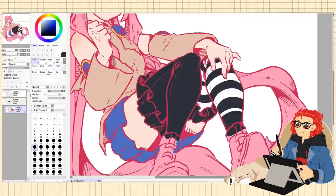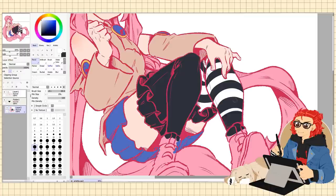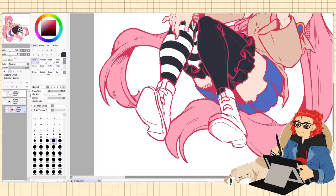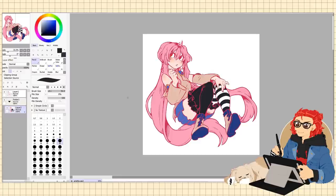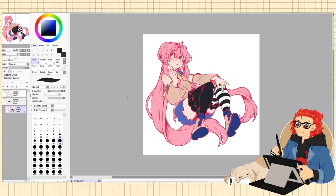Before I get into the cons, I want to cover two points that can be a pro or a con depending on who you are. The first is the glove size. This glove is pretty small, which for me is a massive perk — I have little tiny baby hands and a lot of digital art gloves don't fit me right. So this glove was a perfect fit for me. But I want to say that even though that is a massive pro for me, it could be a massive con for people with larger hands.